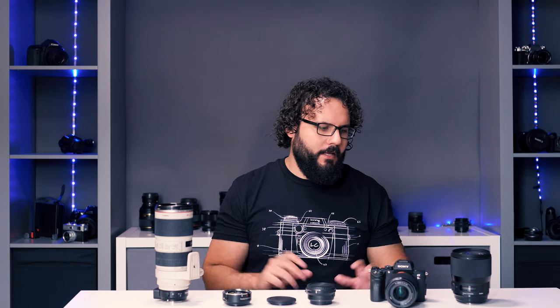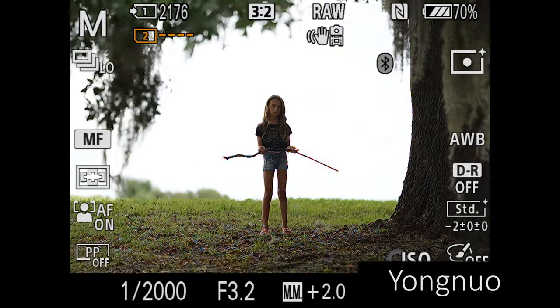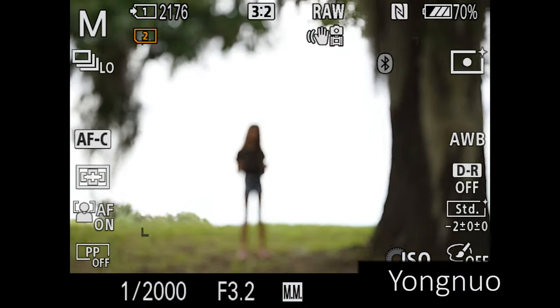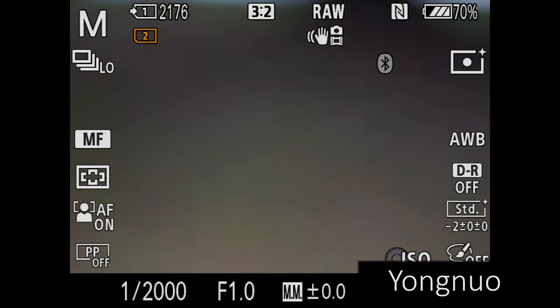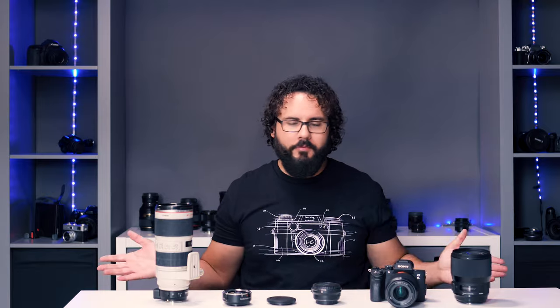When I switched over to the Sigma 135 1.8, things got horrible for the Yongnuo. I got absolutely no performance — it was going crazy, and I was actually worried about damaging my lens, so I turned it off. I was getting errors on everything, even when switching to manual. Basically, you will not want to use Sigma lenses with this adapter, and I'm sure their documentation states that. But a lot of people wanting third-party lenses will want to look at a different option — Sigma makes great cinema primes too.